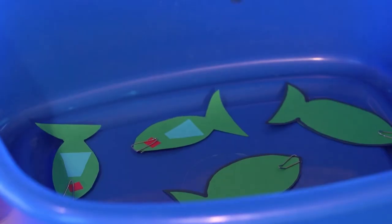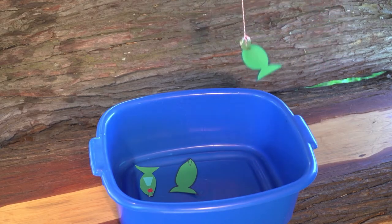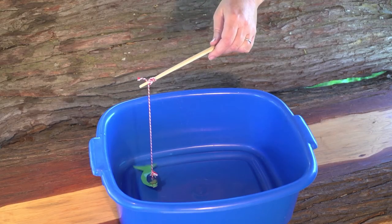And it's time to go fishing! One... Two... Three... Four!